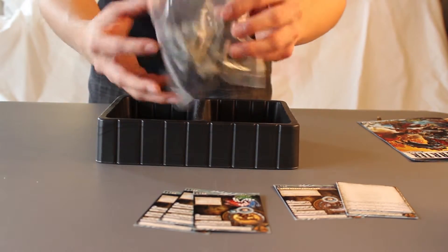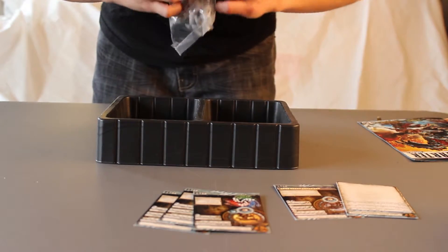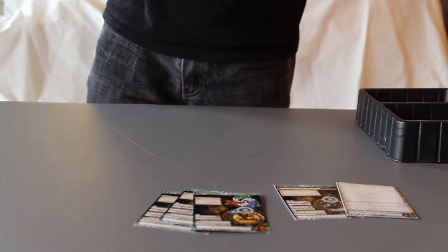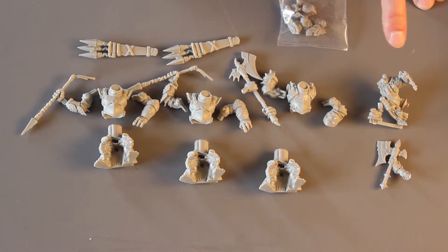Here's the bag with all the figures in it. I'll go ahead and open this up. So these are all the pieces before they're assembled. These are the two impalers, and then this guy is the axer. They're pretty much the same sculpt except the right arm is a little different, which allows them to hold the axe.